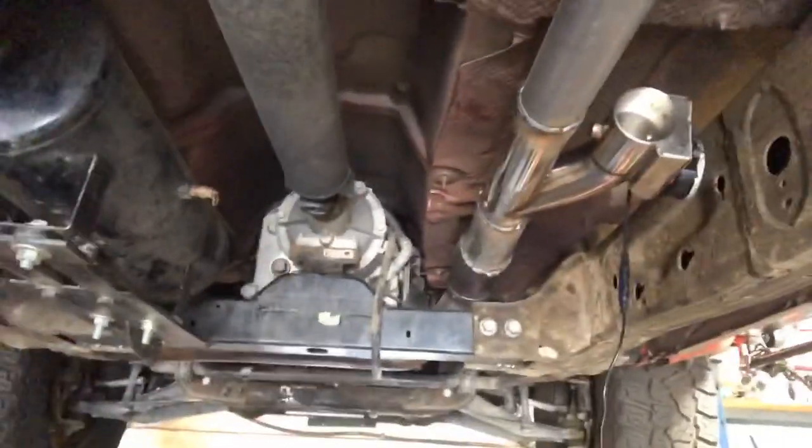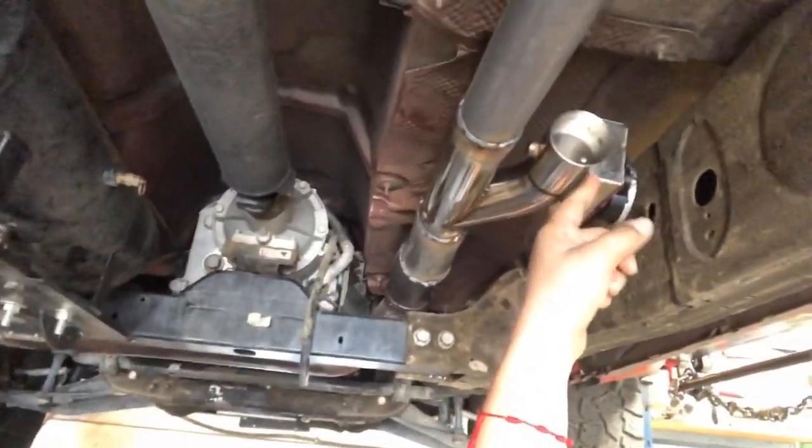Now what we're going to do is install a little piece right here that's going to face down. When it faces down, the air from the product is going to go downwards, which is going to sound a little bit heavier. The way it's facing right now, it kind of hits the Borla exhaust, and when it hits the Borla exhaust it does take away a little bit of sound. I'm going to show you guys what I'm talking about.